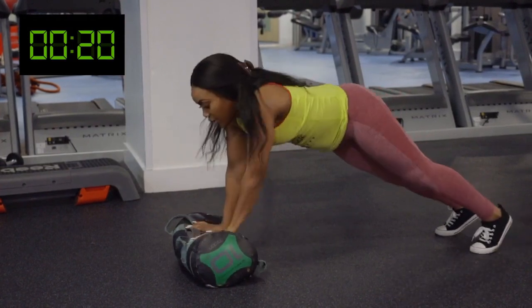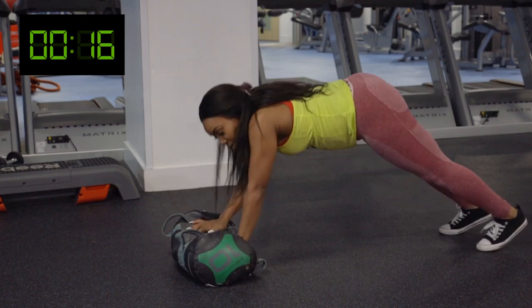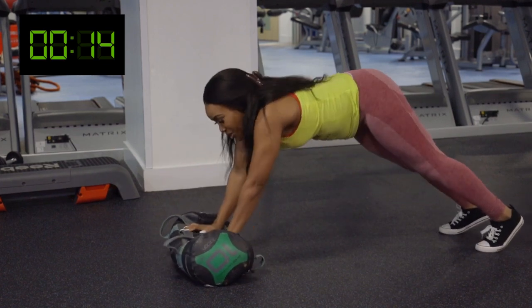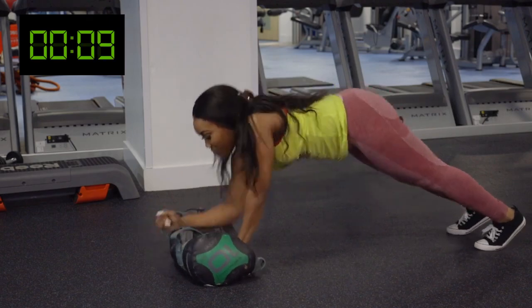If you get tired, people, you can just hold it there for a bit. And you don't want to have stupid hair like mine because it's disrupting me. Good — 10 seconds.